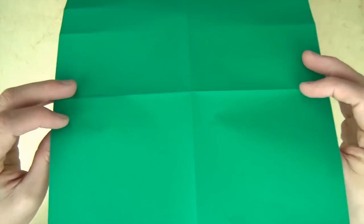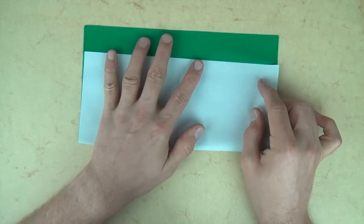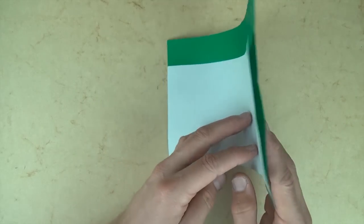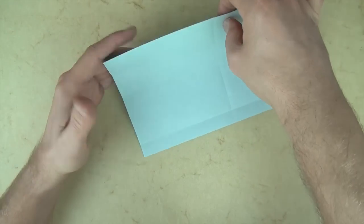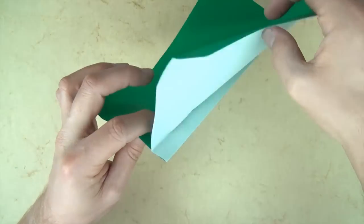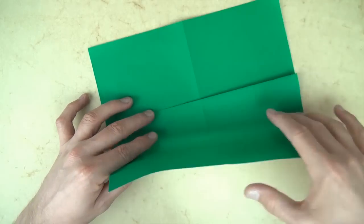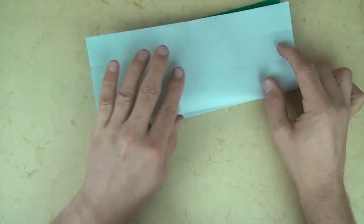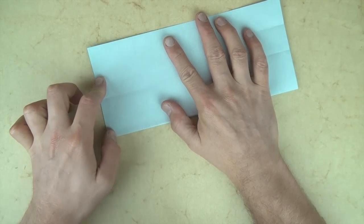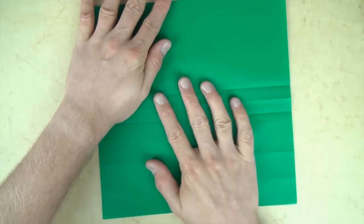Now let's turn over top to bottom and let's fold this edge to our two pinch marks. Now let's turn over right to left, and let's fold the top layer down right on this crease — so we're just folding it right on that fold, just folding it down. And now we're going to fold this edge to the top. Keep this fold folded. Okay, and now completely unfold and rotate 90 degrees.